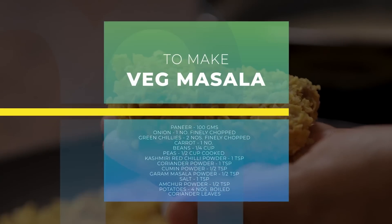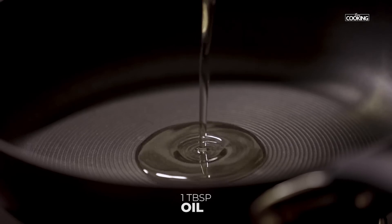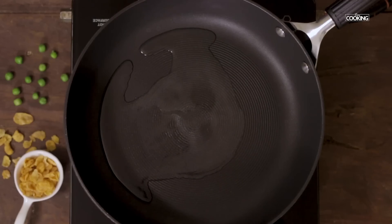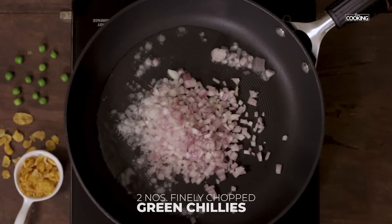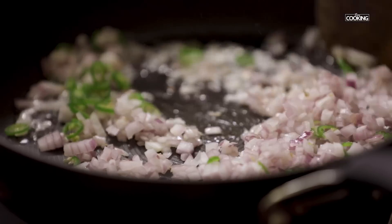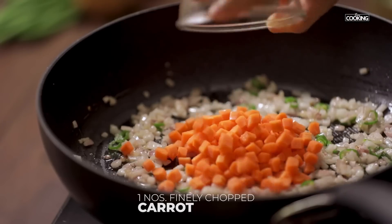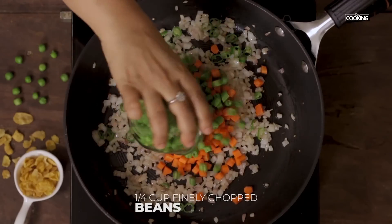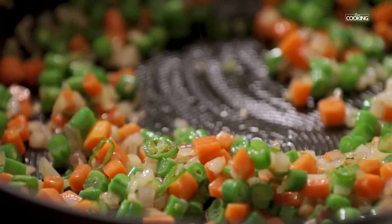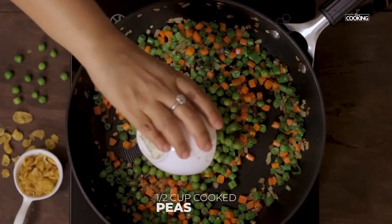For the vegetable nuggets, first I am going to cook the masala. For this take a nice wide pan, add 1 tbsp of oil. Once the pan is hot, add 1 large onion finely chopped and 2 green chillies finely chopped. Once the onions are transparent, add 1 large carrot cut into small pieces and a few beans cut into small pieces. Cook the vegetables for about 5 minutes, then once cooked add ½ cup of cooked peas.